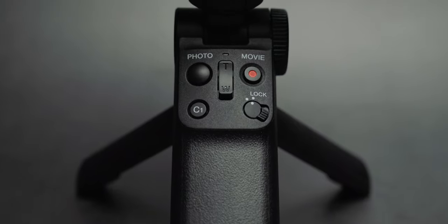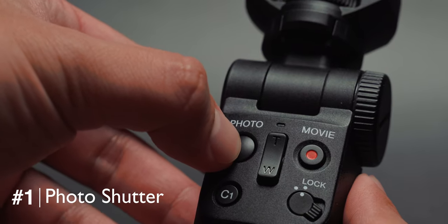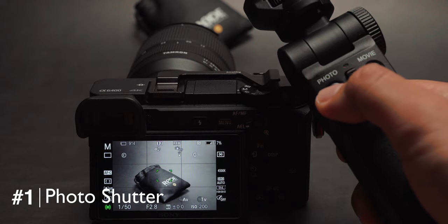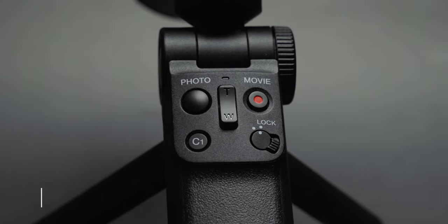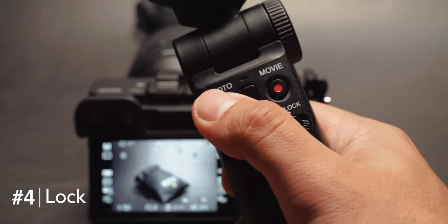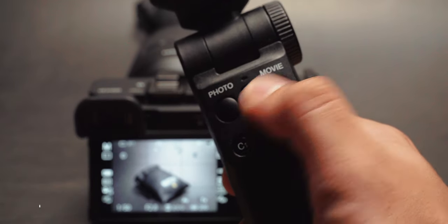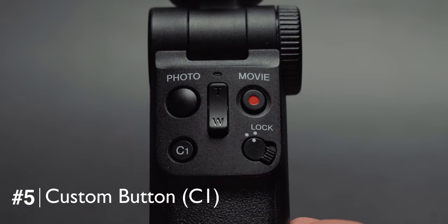There are five main controls on this grip: the photo shutter, which also has a half press to enable focusing before taking the photo; the zoom toggle, which some cameras can support; the movie record button; a lock switch that prevents you from accidentally hitting any of the other buttons; and a C1 shortcut button which you can program via your camera's menu.